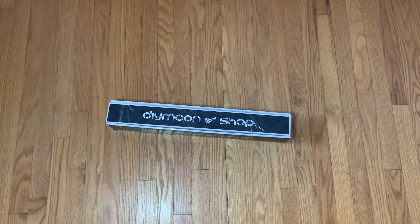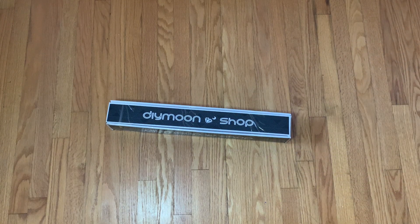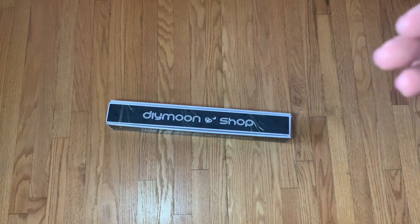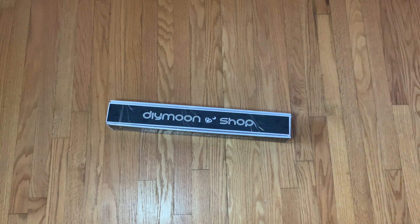Hi everyone, welcome back to my channel and welcome to a little bit of a different type of video. I know what you're thinking - there's a box, this is clearly an unboxing, and you'd be correct. But it's also going to be a kitting up video. One of the kits from my birthday order from Dimoon Shop came in just a couple of days ago and this is one of those kits.